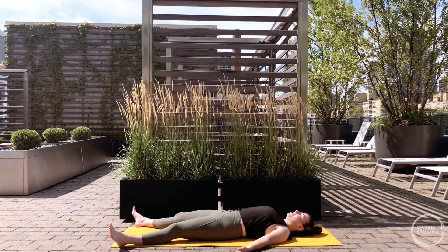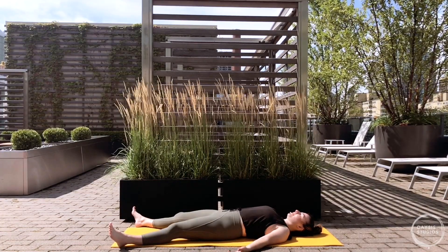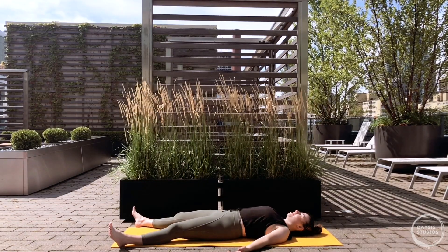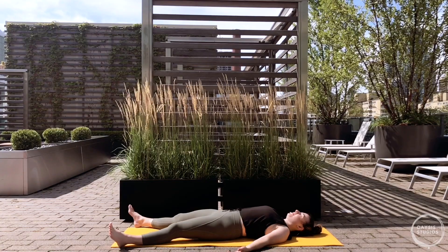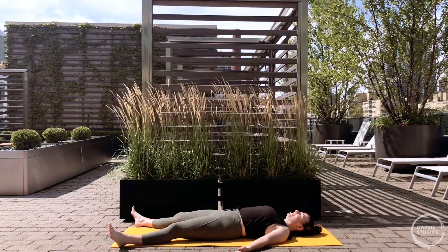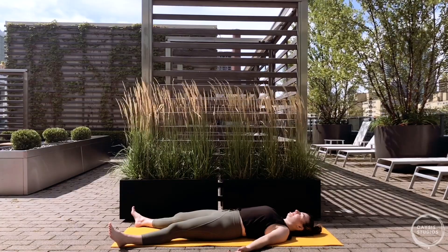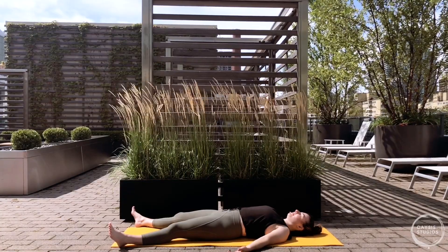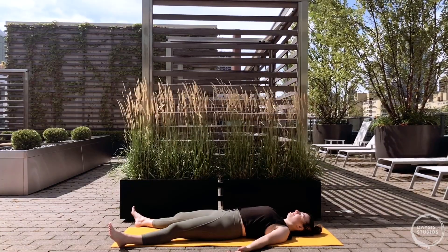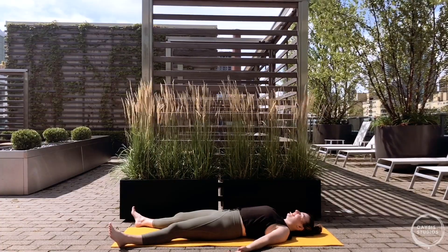Stay here as long as you need to - I recommend at least three minutes - in this really precious space where there's nothing required of you, no effort to put forth. All that you need to do is breathe and relax. Thank you so much for joining me on the mat. I'll see you soon.